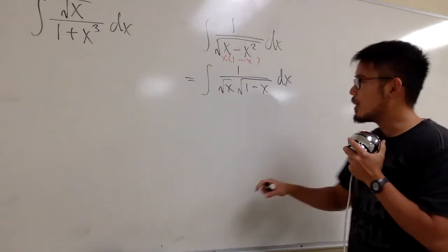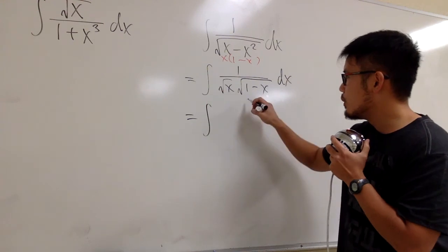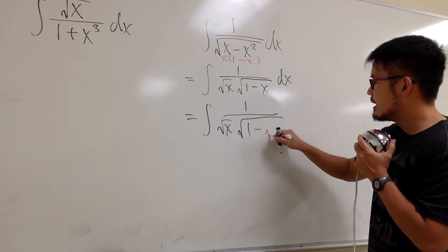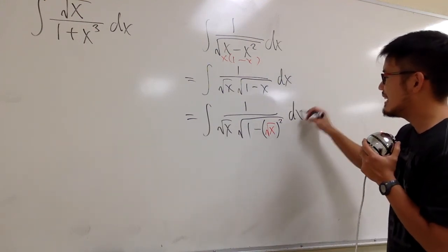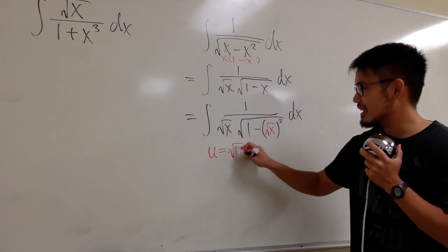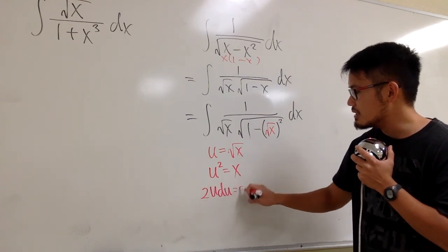This is the hidden secret number 2. Instead of x to the first power, I'm going to look at this as the integral of 1 over square root of x, times square root of (1 minus (square root of x) squared), dx. Now I'm going to let u equal to square root of x. Squaring both sides gives u squared equals x, and differentiating both sides gives 2u du equals dx.